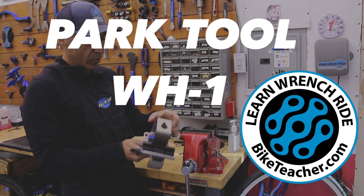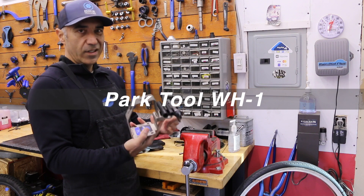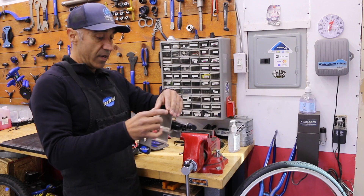I'm gonna go ahead and use this Park Tool to hold the wheel for me. This is the Park Tool WH-1. Fairly new — I use it here and there. I haven't decided if I'm a big fan or not.